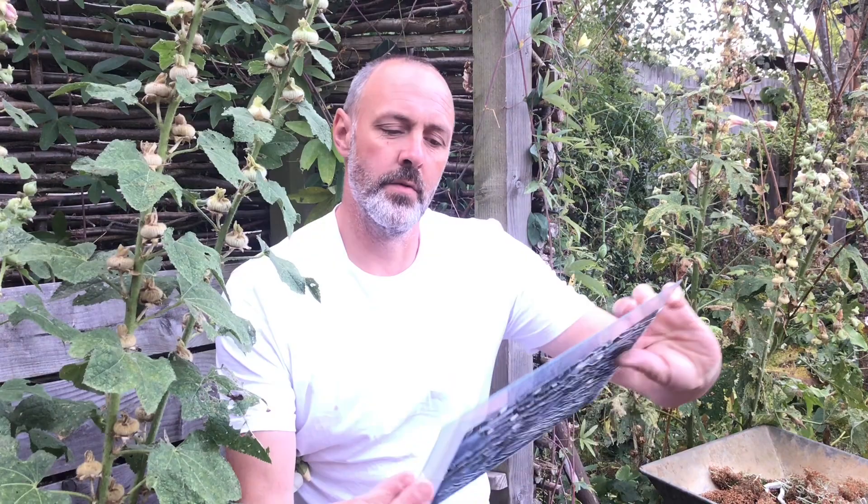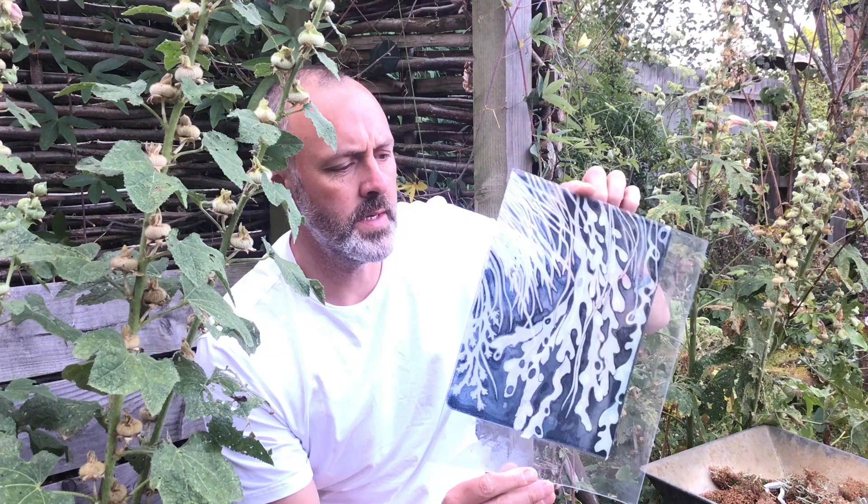Hello, welcome to Yeats Makes. In this video I'm just going to talk you through a few of the experiments I've been doing over the past week, mainly involving a masking tape collograph I've made based on seaweed.